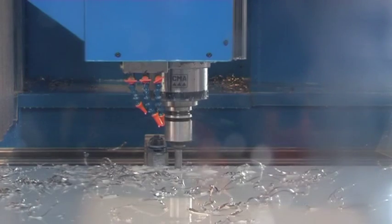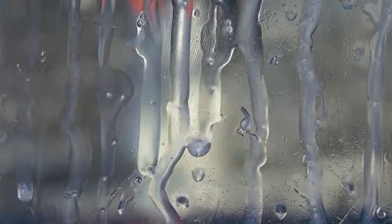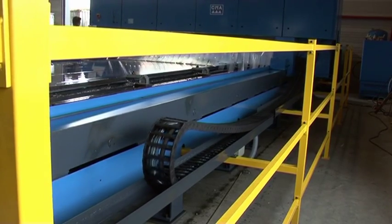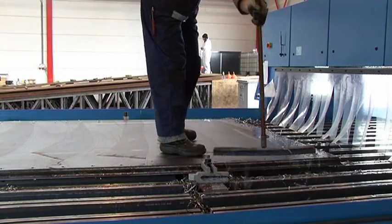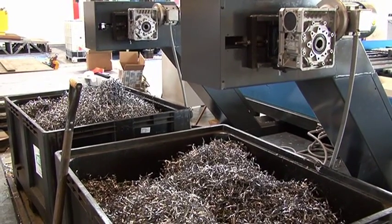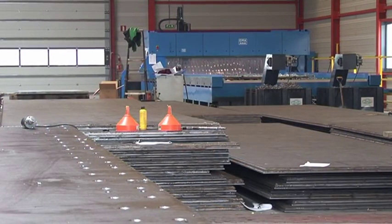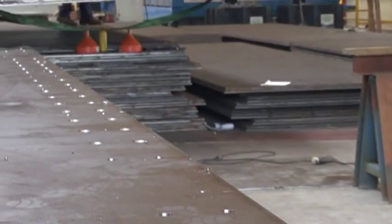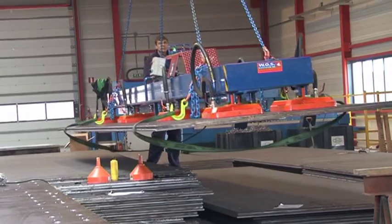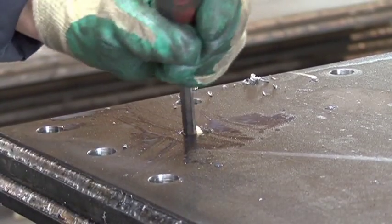The Dawson Bridge project involves carrying out around 16,000 drilling and milling operations. After the drilling process, the filling and overflow holes are sealed very precisely by welding.